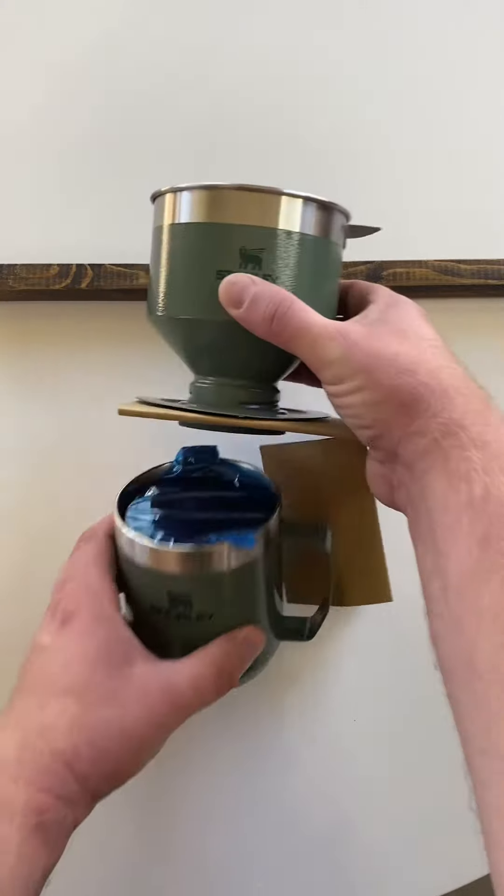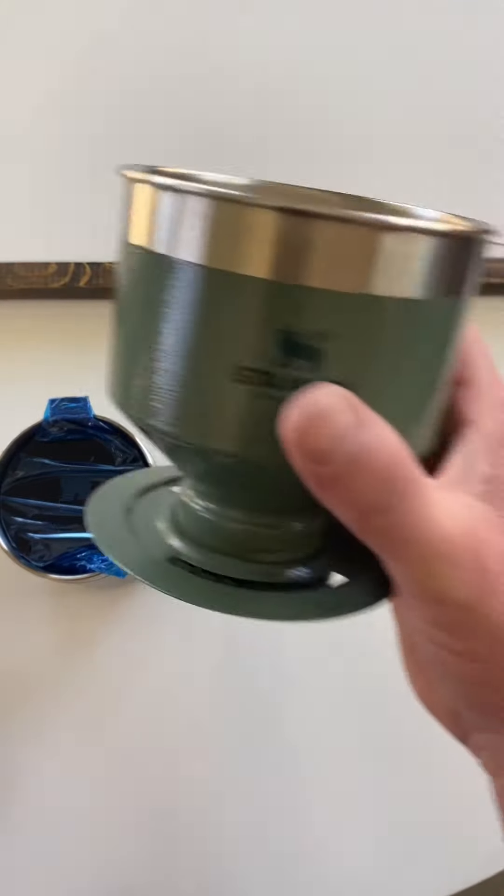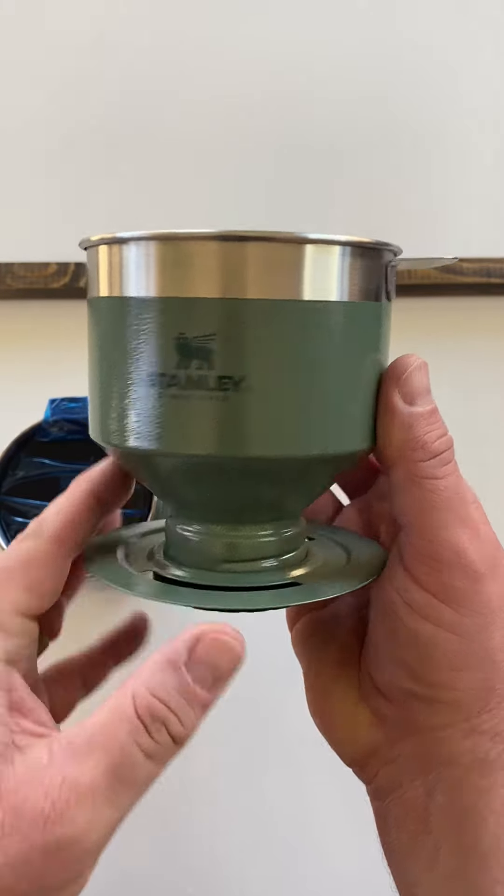So this is what the product looked like outside of the box. Very simple packing, actually. Just removed this cardboard from the top — the actual pour-over part here.